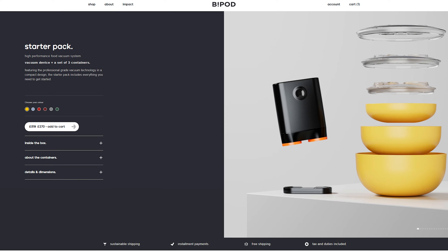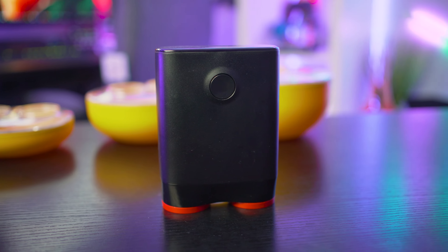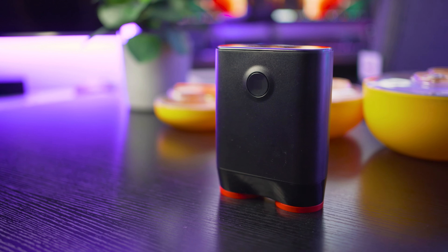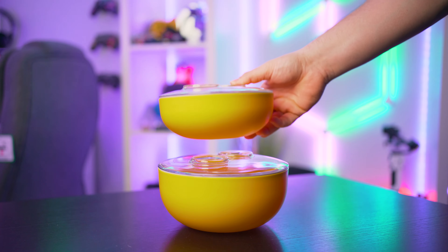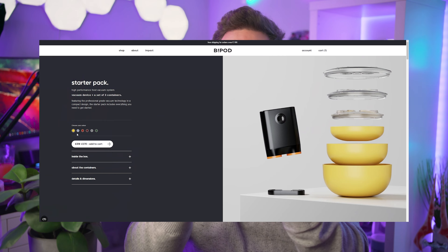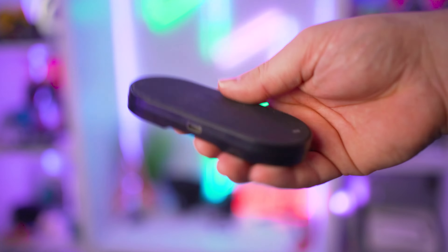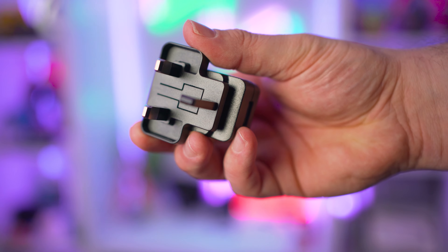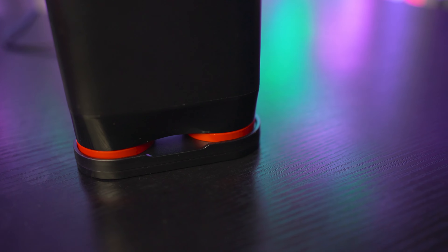For 270 great British pounds at the time of writing this script, you get the Droid, which is capable of 50 mbar of vacuum pressure — whatever that means, I did try looking on Google and it threw back a lot of maths — and three food containers at various sizes: the smallest at 0.4 litres, the medium at 0.7 litres, and the large at 1.4 litres. We have yellow containers here, but they come in a variety of colours on the Bipod website to match your kitchen. You also get a charging base compatible with USB Type-C cables, and a wall plug too. Charging takes under two hours and you're ready to go vacuuming your food.